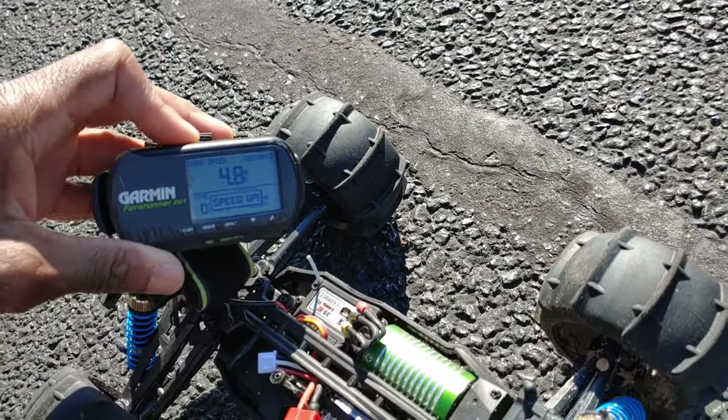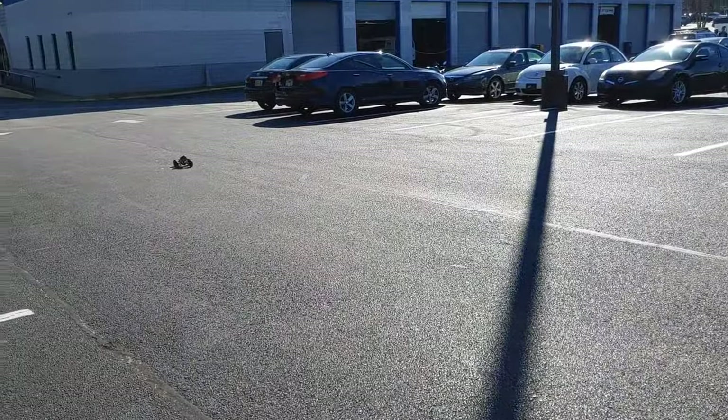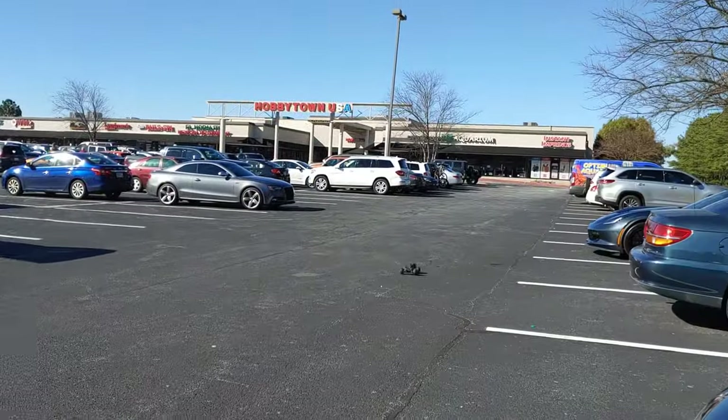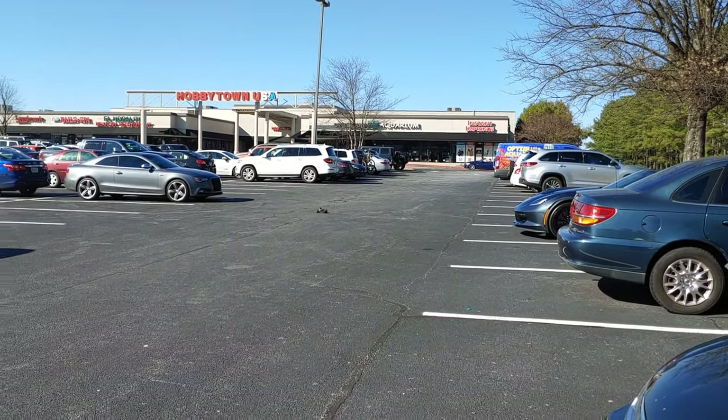You guys can see it at 4.8 miles per hour and it's telling me to speed up — he's making fun of me. Let's see what we can get with this real quick. We'll go one or two passes and come back down.